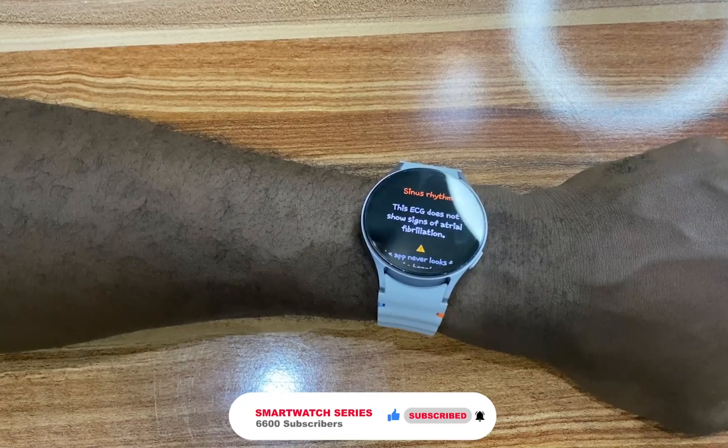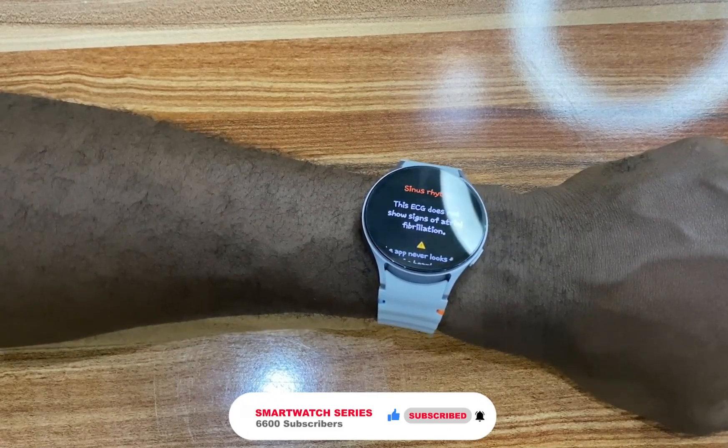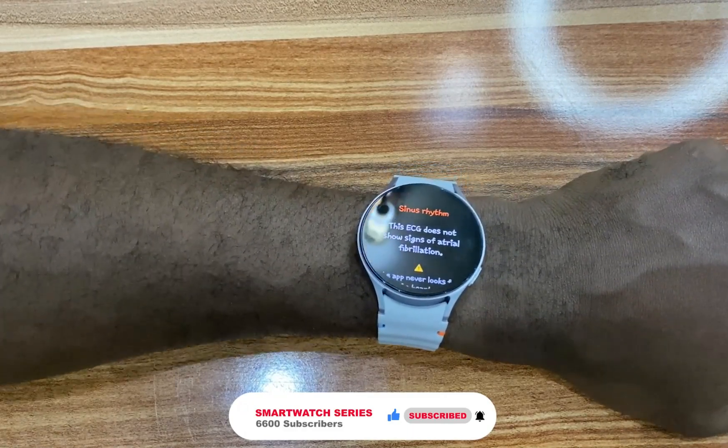And that is it for this video. If you find this video helpful, please give me a thumbs up. And if you have not subscribed, hit the subscribe button. Until next time, goodbye!